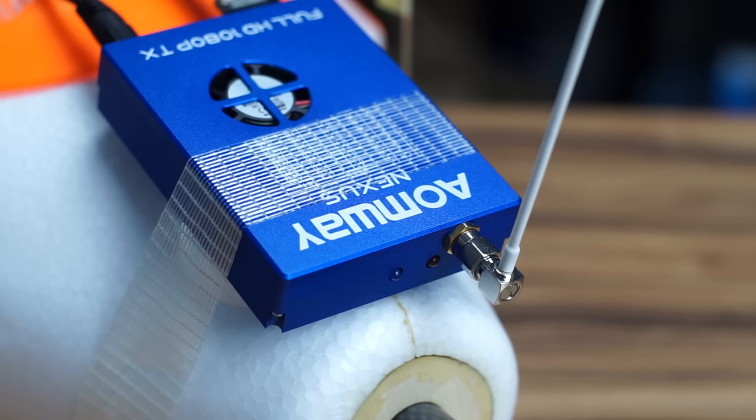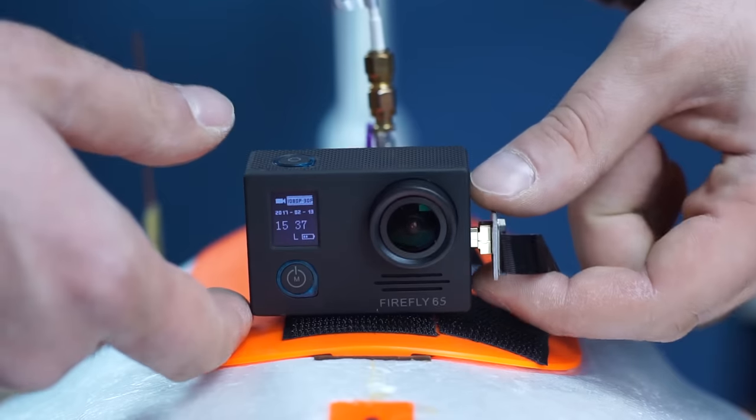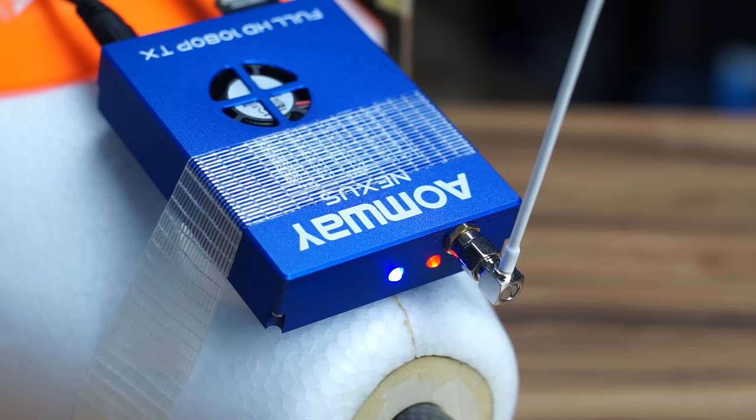When it comes to the transmitter, make sure you turn the camera on first — it's always good practice. When you power it up, both LEDs will light up; the blue one will blink for a while, cut out, then start blinking again during the initialization process. The blue LED blinking means it's working properly, getting a video signal and transmitting as it should. You can power these with up to 6S, although the transmitter gets pretty hot even on 3S, so I wouldn't do 6S.